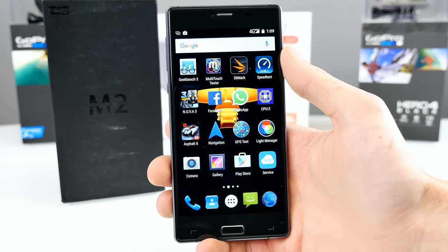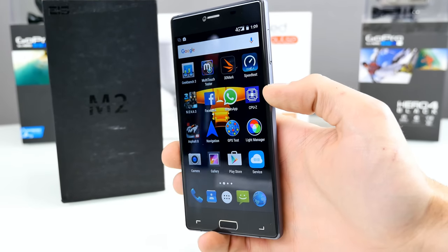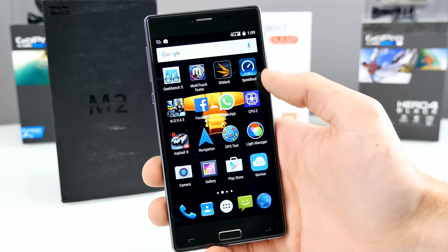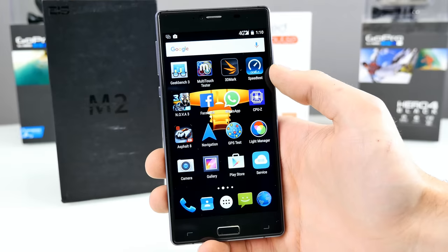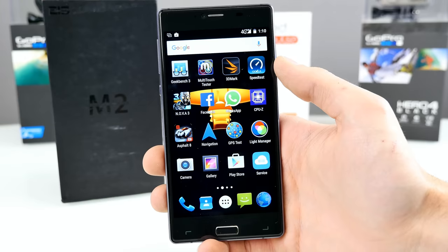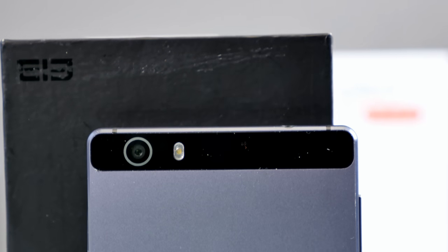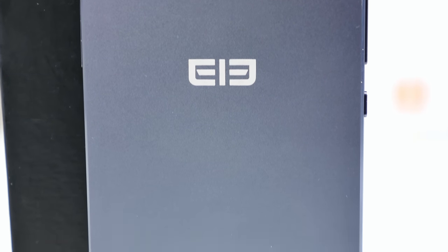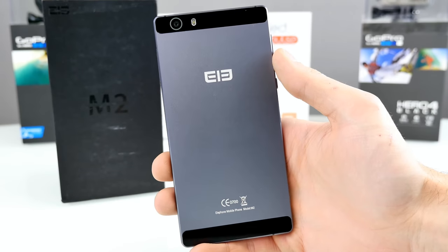It feels a bit too lightweight, and I'm not really sure about the battery capacity from the inside. But from the outside, it feels really good. It has a 2.5D arc screen, so it's a little bit curved on the edges, and it seems to be quite scratch resistant. The back side is made out of aluminum — that's the black version, finally, because I didn't like the gold version. You can see the Elephone logo, the certification, Elephone Mobile and M2.